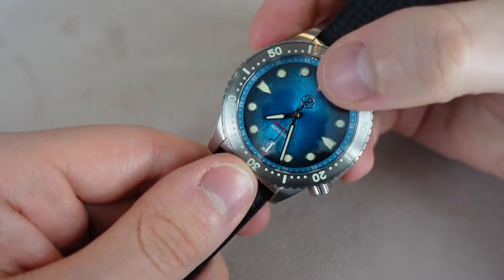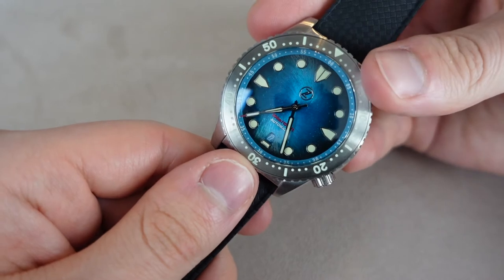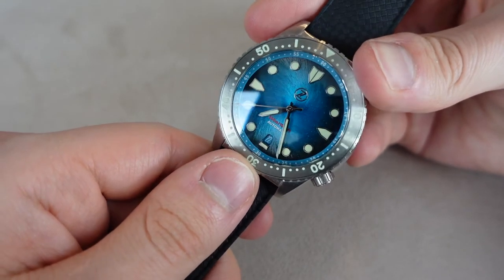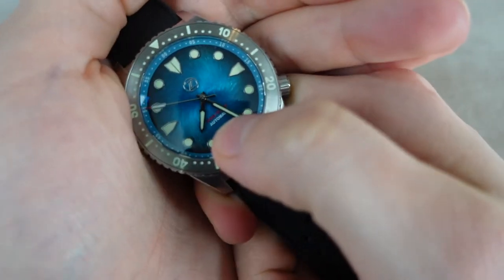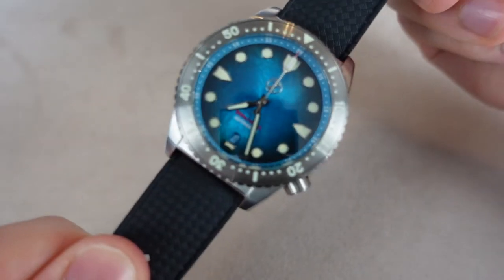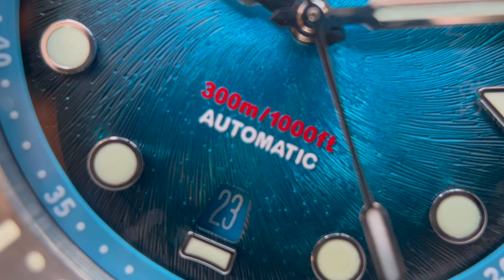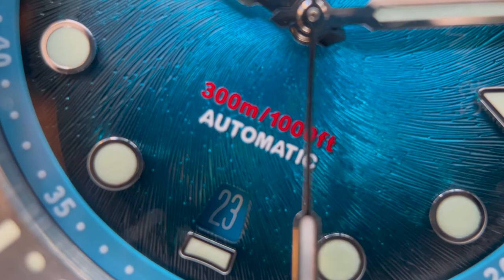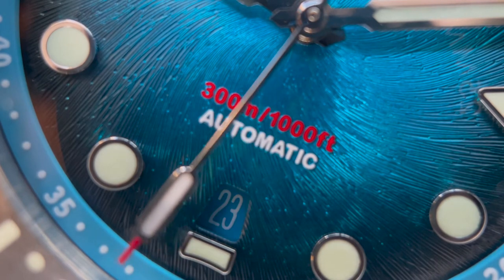Let's take a closer look at this dial. What you can see here is Zellos' logo — it is in polished metal, which makes it kind of not stand out very much; it blends in, which is cool I guess. What I don't like about this dial is the text. The 'Automatic' text in white is fine, but the other text you cannot read — it's impossible to read even in person. It says 300 meters, which is the water resistance, and 1000 feet, but the text is in red and it's very small, so it's actually impossible to read.